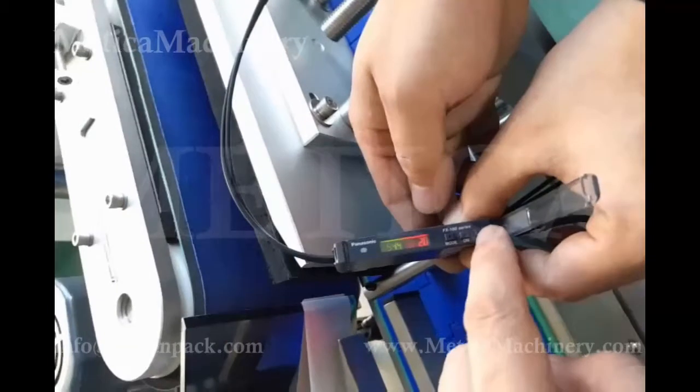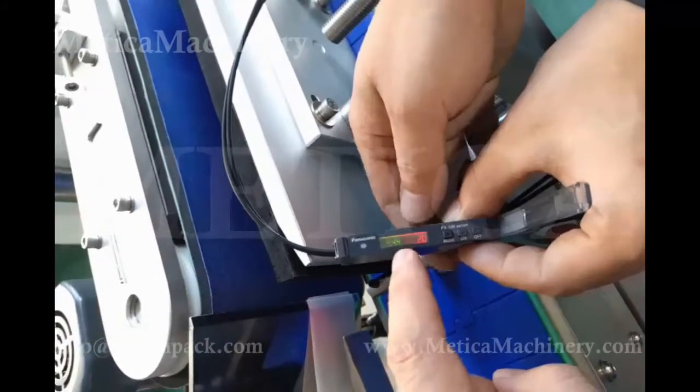We press this one and the number gets bigger. Press here and the green number gets smaller.